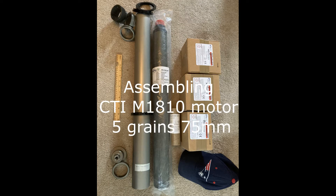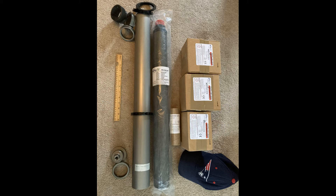This is a little video showing how I assembled a 5-grain CTI-M motor. I'm following the directions exactly as printed on the CTI hard copy instructions, going through each step to remind myself how I did it, and maybe it'll be helpful for someone else out there on YouTube.